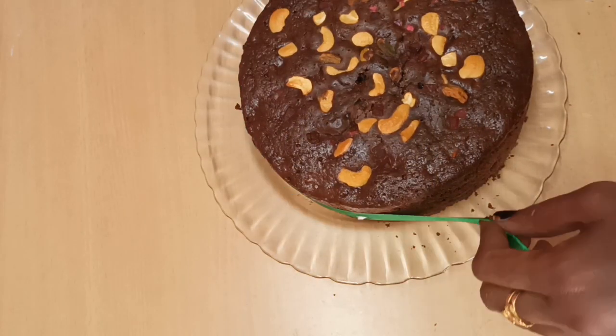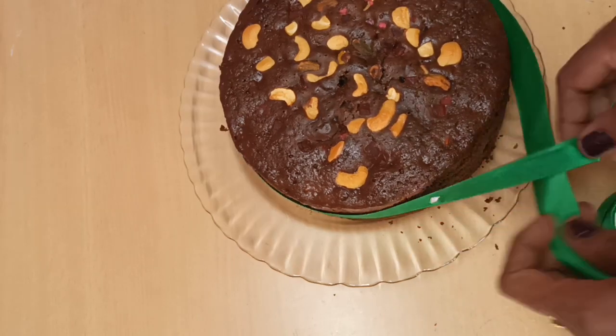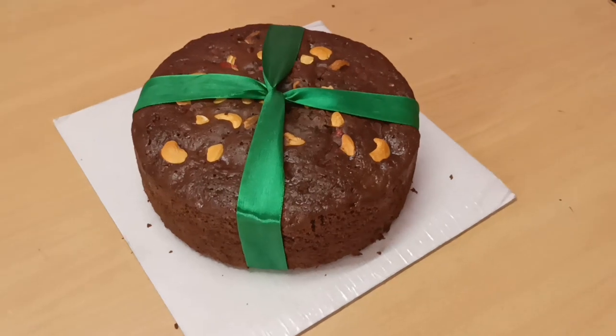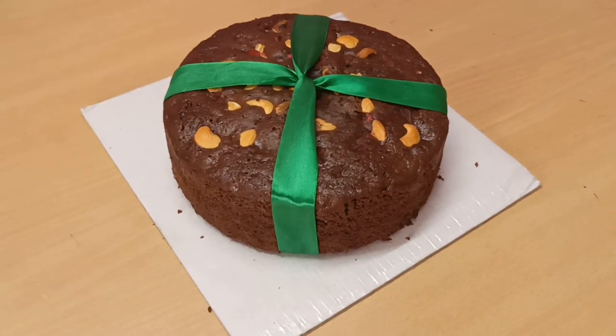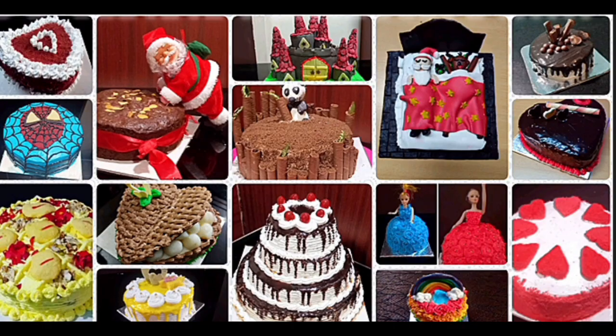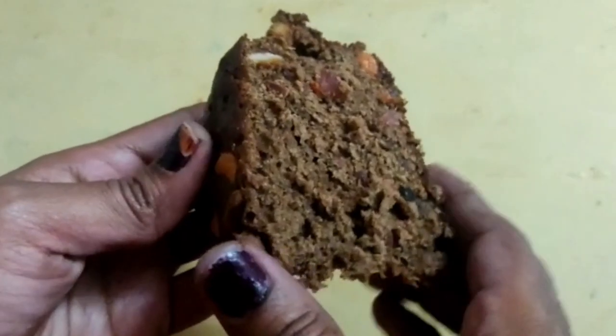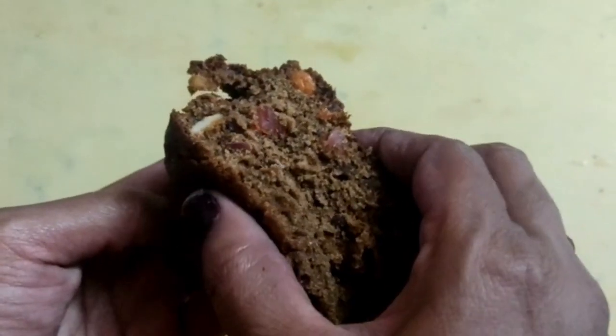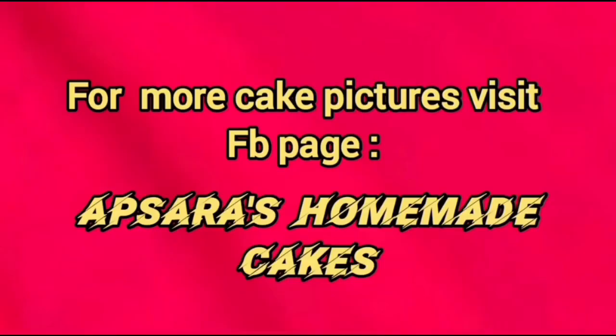I'm going to decorate with a green ribbon. This cake is priced at 300. Try making this cake. Share your comments and if you have any cake-making videos, please post the link in the description. See you in the next video.